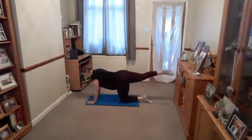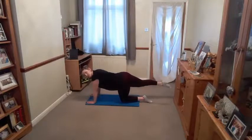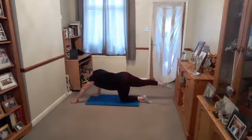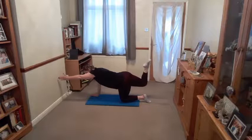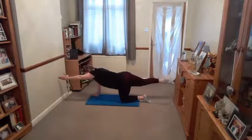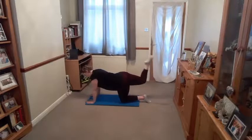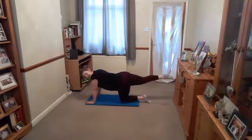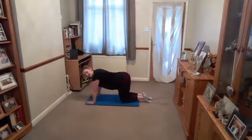We're swapping legs — breathe out, lengthen and raise. Breathe in, bend. Breathe out, lengthen. So we're focusing on the muscles in the back of the thigh — your hamstrings — and your glutes, your bottom. Opposite arm can come out to make it a little bit harder. Opposite arm can come up. Breathe in as you curl, out as you lengthen. Try and keep that knee up in line with the bottom. Two more — then allow that leg to straighten, touch down, and draw that leg back under.